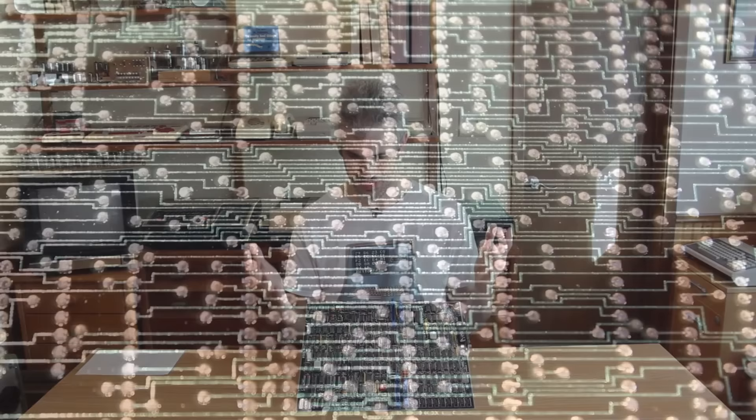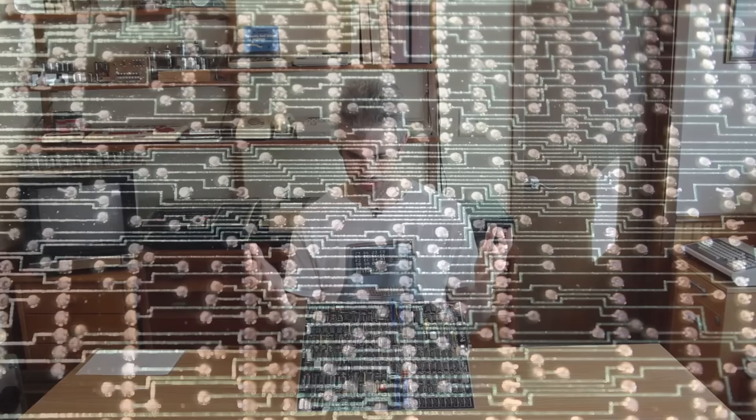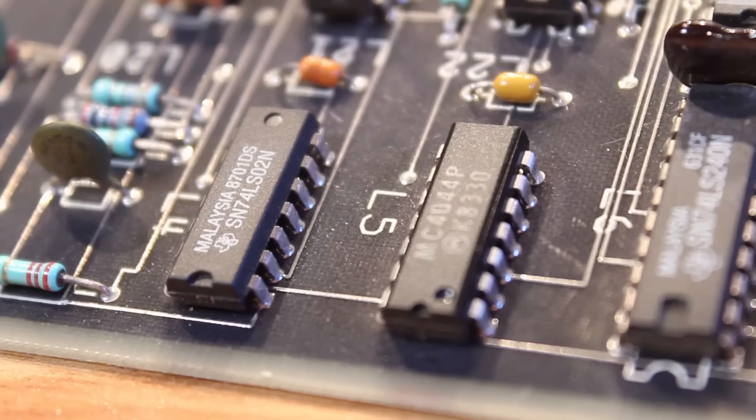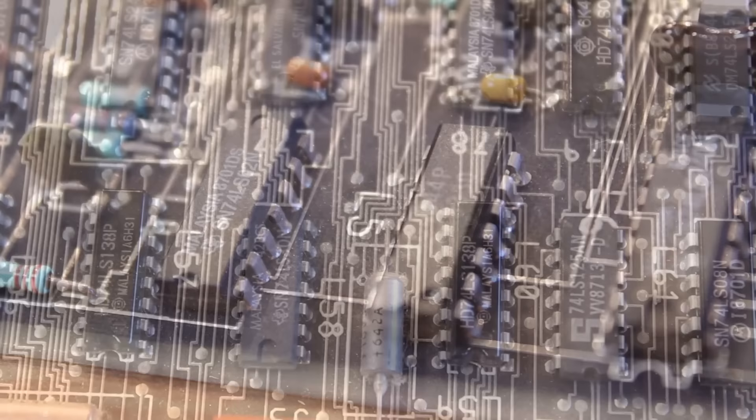First things first — it's just an absolutely gorgeous PCB. There is a solder mask on the back side but no solder mask on the front side. The silkscreen is very interesting: it's got this kind of black color painted on it, which makes all of the white silkscreen for the IC numbers really legible. We can also see that all of the traces are exposed, which is absolutely gorgeous.